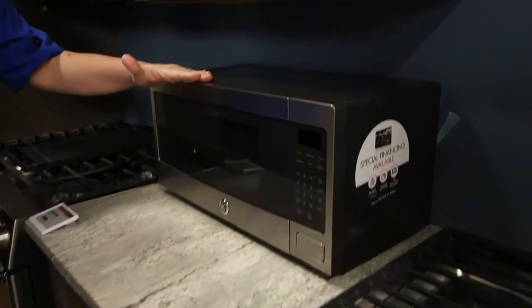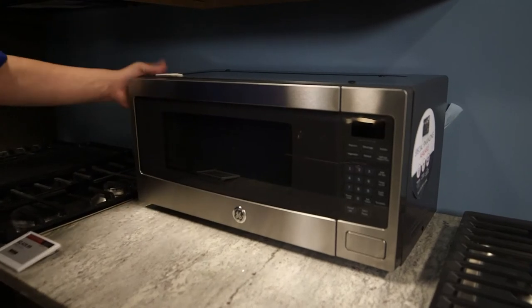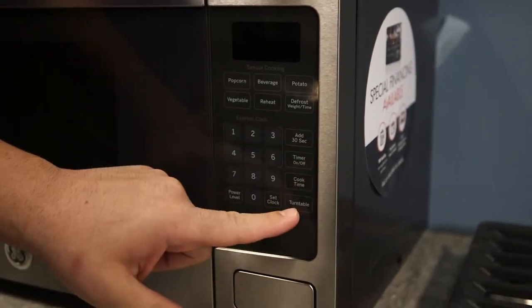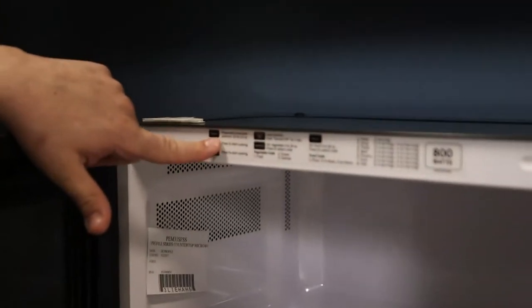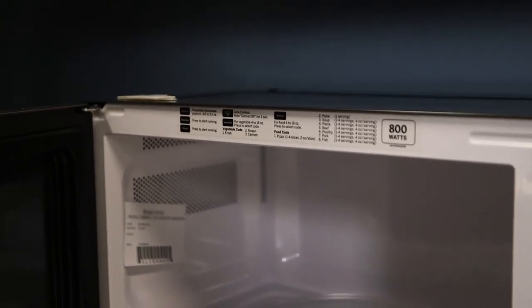The first one is the most common — the countertop microwave. These come in all different sizes and heights. This is a slimmer version that still has all your sensor settings, keypad, and quick-add buttons. Right here is your cheat sheet that tells you how to defrost, how to cook, how to bake.